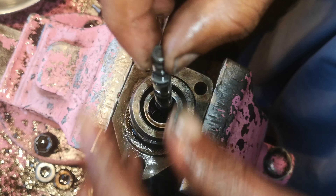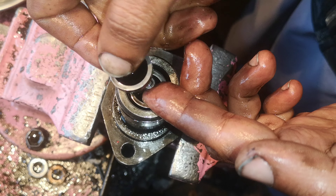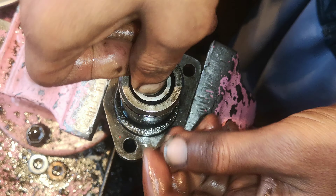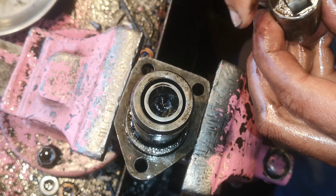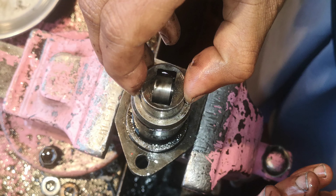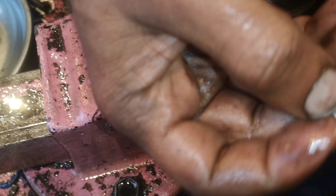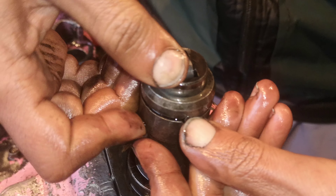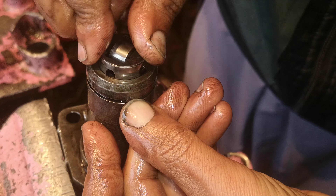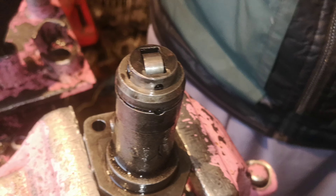It will be like this. The water is in the same way, the water is in this place. This is a place where it's going to be built, and this is where it's going to be built.